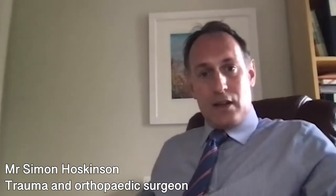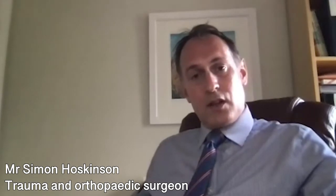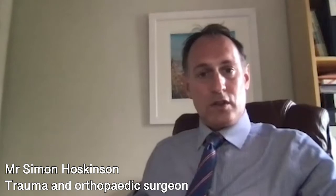Once that's all complete, the next time you'll be seen is on the day you go into hospital for surgery. You'll see your surgeon and your anaesthetist and can discuss any final questions you have with them.